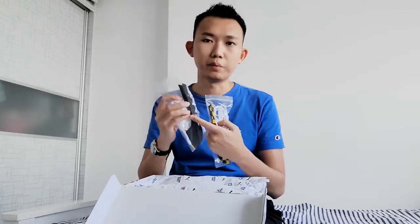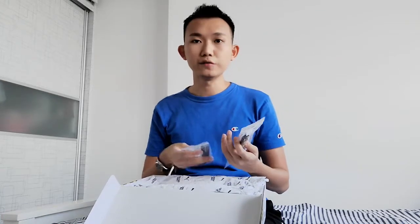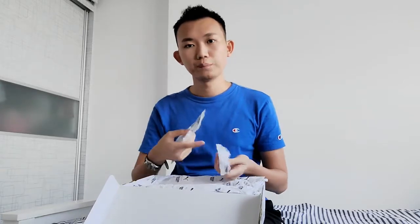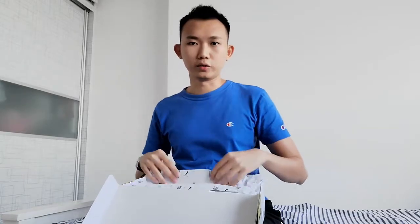You can switch up your style just by changing all these different pieces. For example, one of your shoes can have this side panel and the other can be the black one. This actually gives a lot of room for playing with your style. And for convenience — when you're washing your laces, you can use the extra laces they provide.